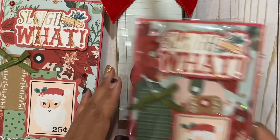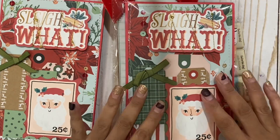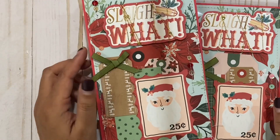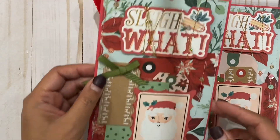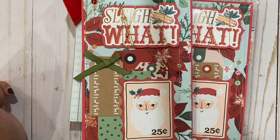So these are my little page inserts for my Patreon group swap that I am hosting. Thank you guys for watching and I will see you guys next time, bye!